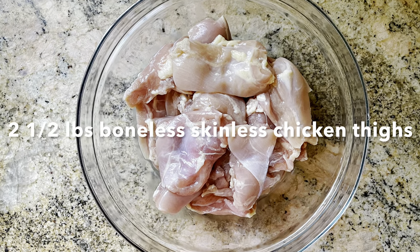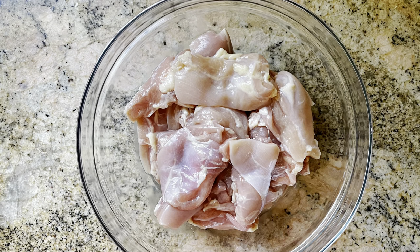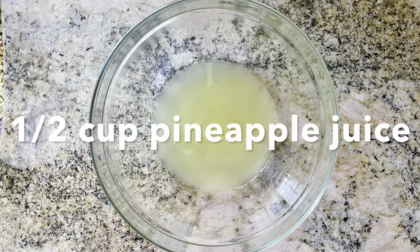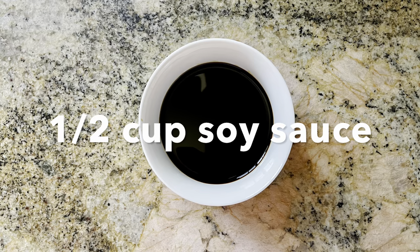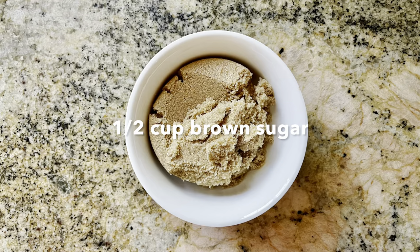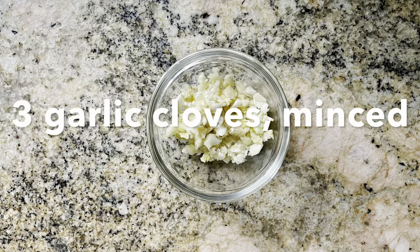The ingredients we're going to be using today are two and a half to three pounds boneless skinless chicken thighs, sliced in half, half a cup of canned pineapple juice, half a cup of soy sauce, half a cup of ketchup, half a cup of brown sugar, and three garlic cloves minced.